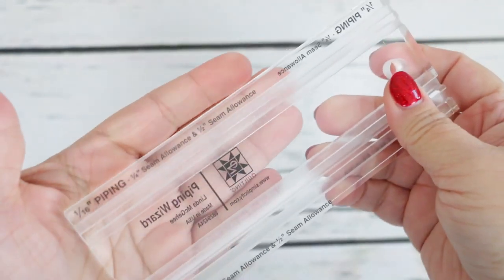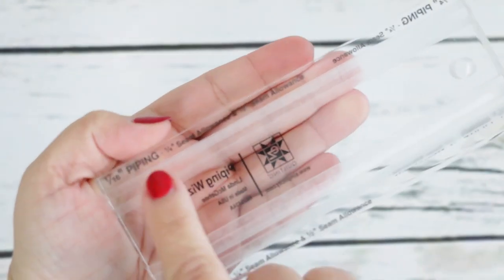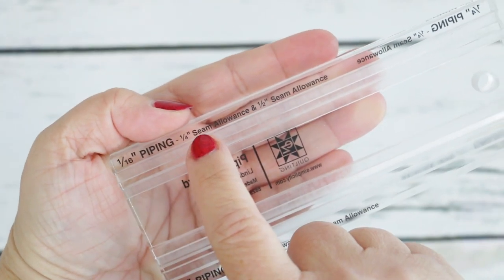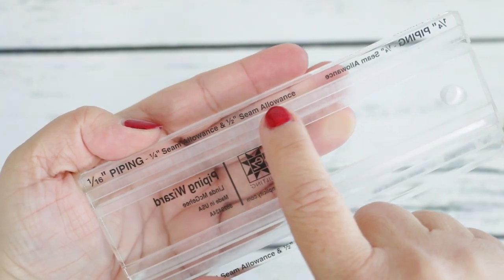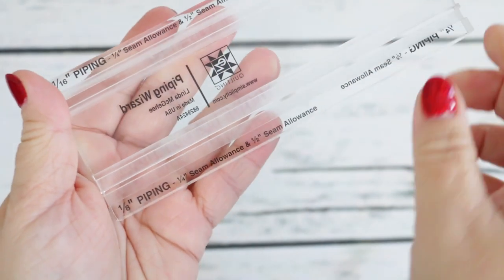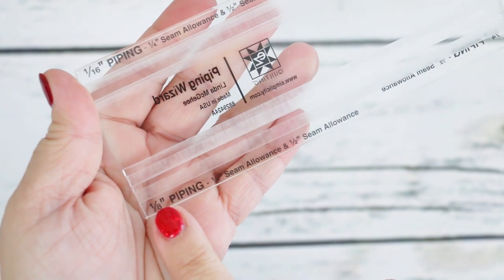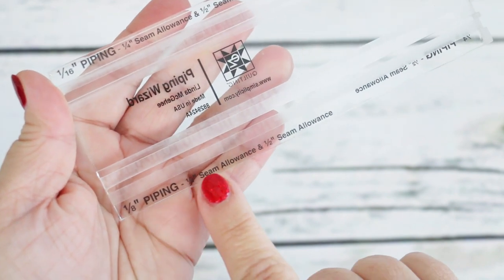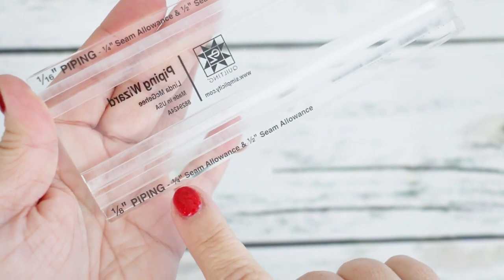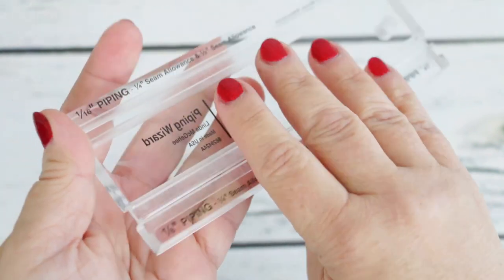Now flip the ruler to the wrong side. At the top you've got a sixteenth-of-an-inch piping with a quarter-inch seam allowance, and also a half-inch seam allowance. Take a look at the grooves and you can see the difference in seam allowance. If you go to the lower portion of the backside, it is for an eighth-of-an-inch piping, with a quarter-inch seam allowance and a half-inch seam allowance.